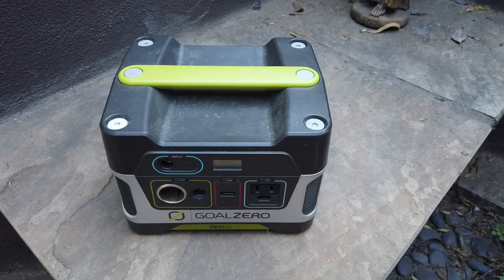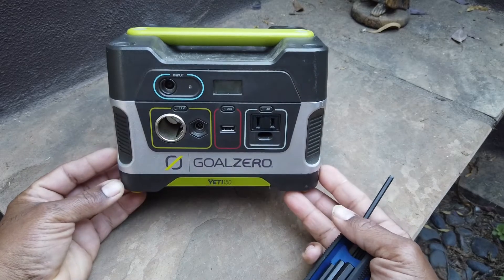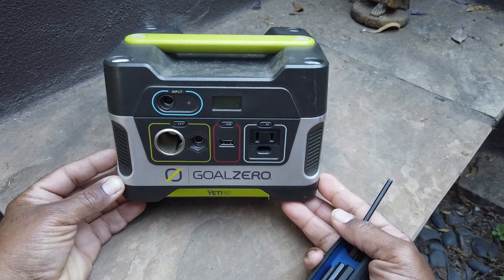Hey guys, how you doing? Today I have a ham radio related project that's got me busy. So this is what I'm up to today.